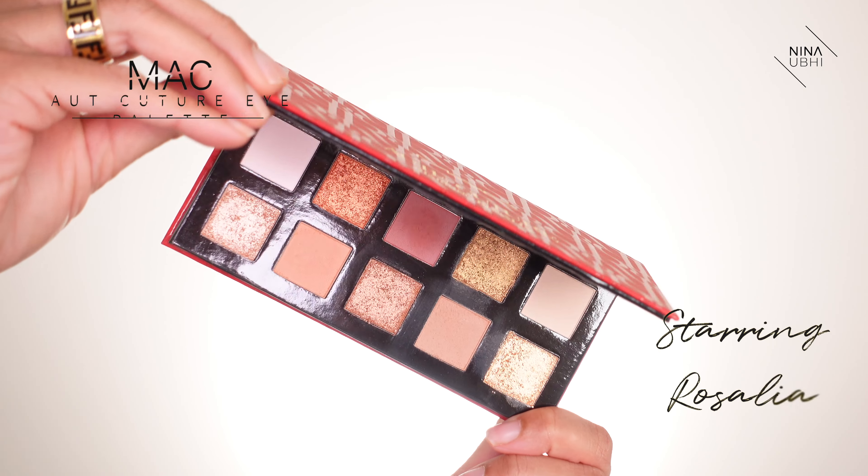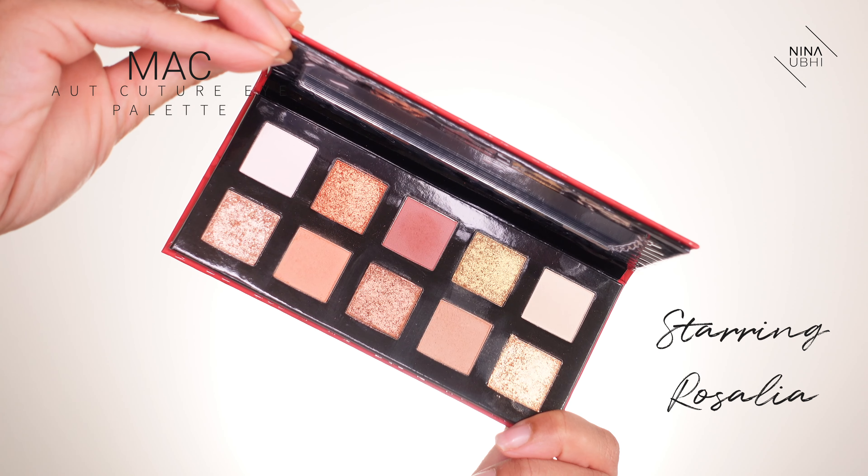I have everything on other than my eye makeup. I'm going to use the new MAC eyeshadow palette which is in collaboration with Rosalia. I'm quite surprised because in most palettes you will always find at least one dark color, but there doesn't seem to be one in this — it's pretty neutral. I quite like the colors in this palette; even the glitter shades are quite neutral tones.